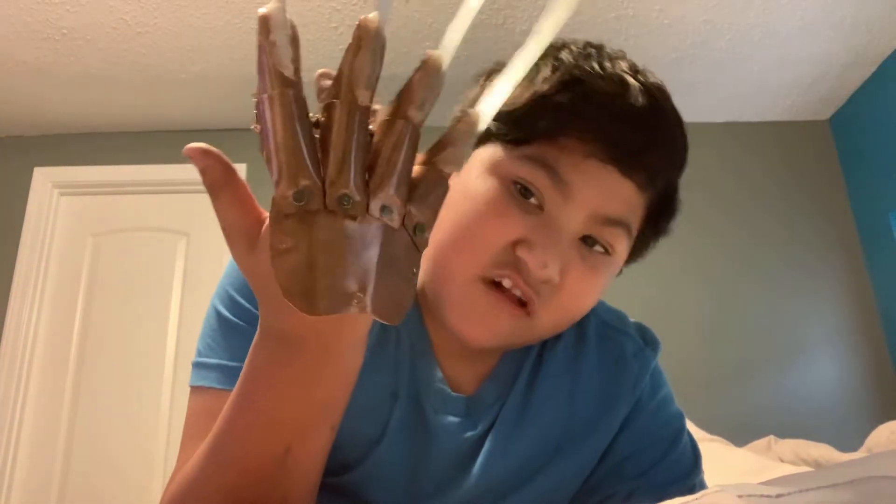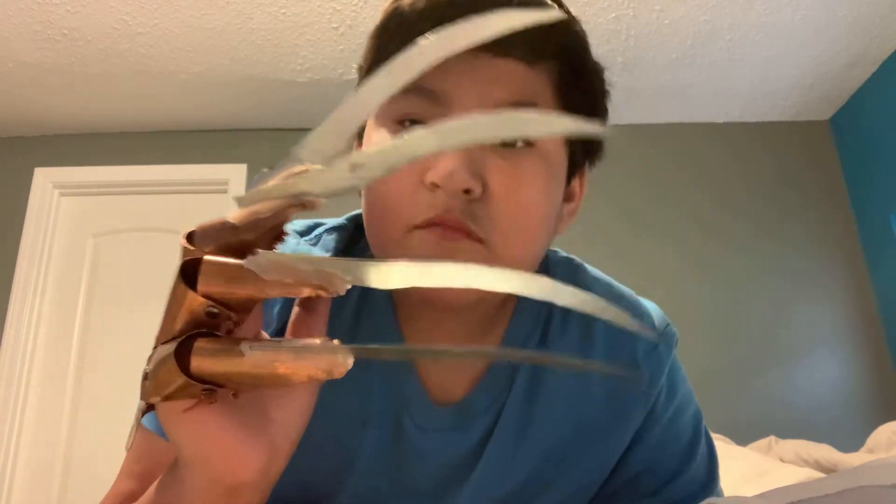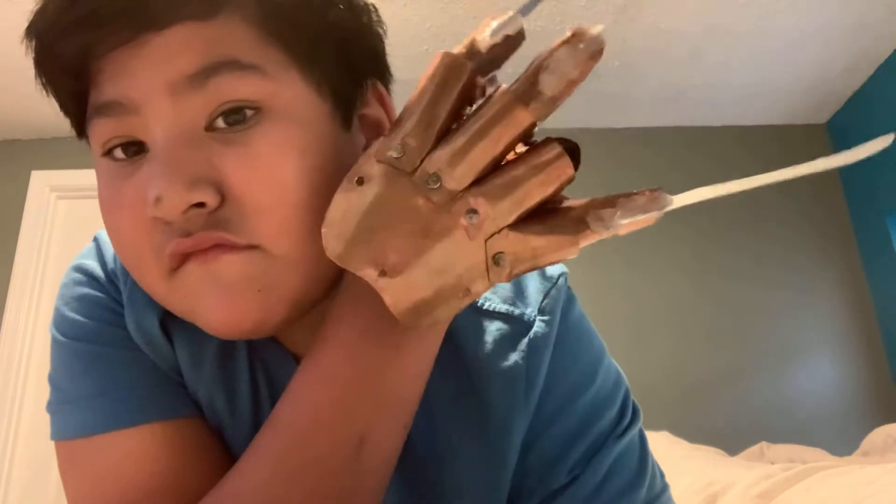I'm waiting until I get my 1178 glove first. Here is my versus glove with metal blades, of course. I still need the leather so I can connect it, but this is the versus glove.